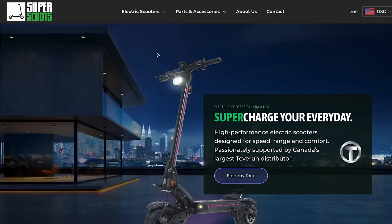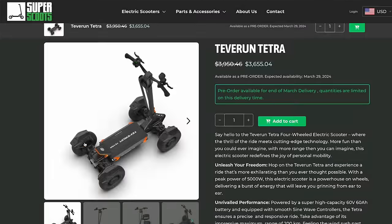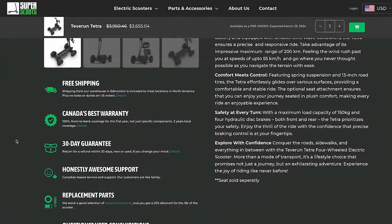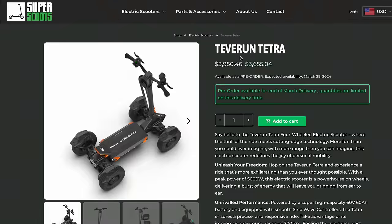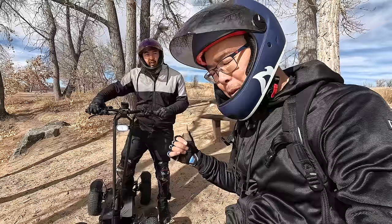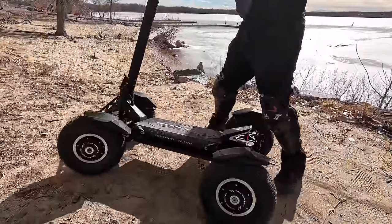We've had great customer service from the North American and Canadian dealer, Super Scoots. Anytime I've had a question — I even had an update failure — I was able to call them up, they picked up, they knew exactly what the issue was, and resolved it extremely fast. We're going to keep riding, and at our next stop we'll talk about what we don't like about this four-wheeled scooter.